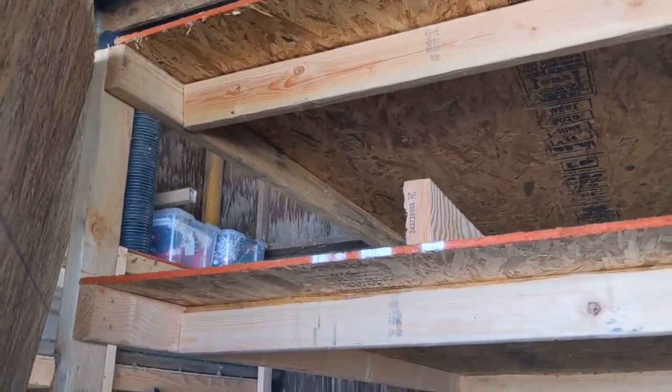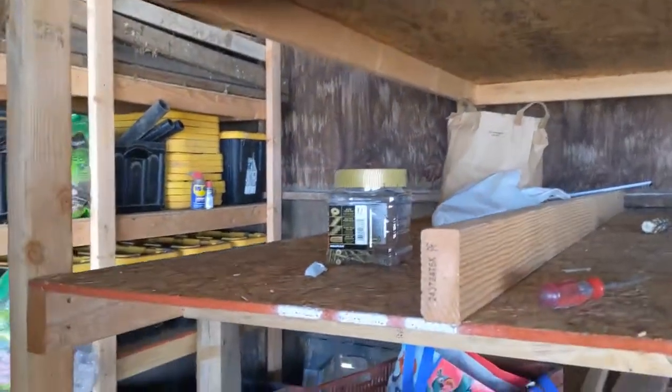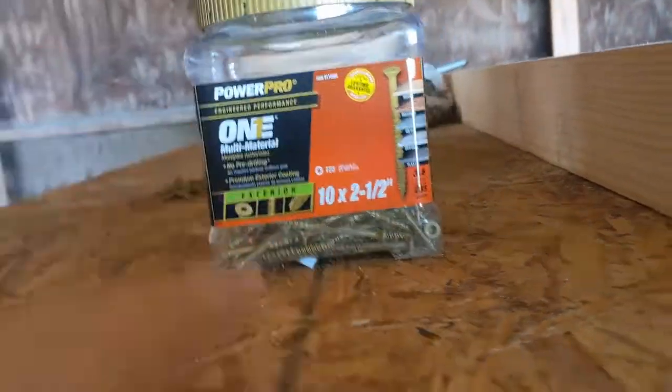Putting together some shelving for the barn. This is made out of OSB — just three-eighths OSB — using these two-and-a-half-inch Torx screws for everything.